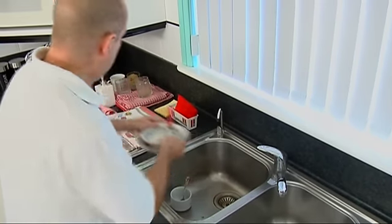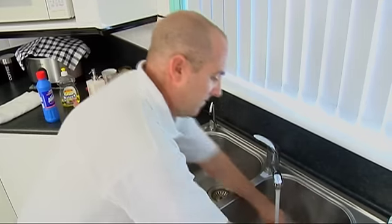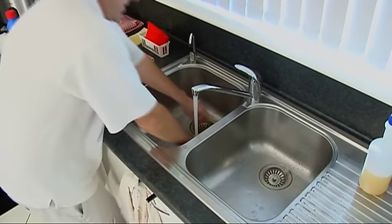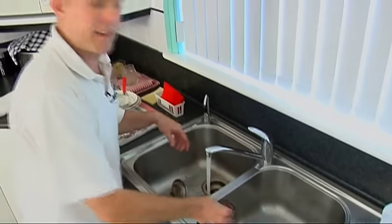First of all we need to take all the stuff out, give ourselves some room, wash down any food that's left in there. And that gives us a nice clear area. Also take out the plugs.